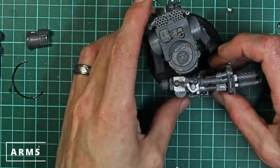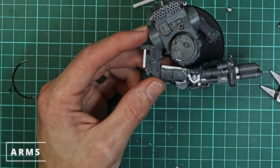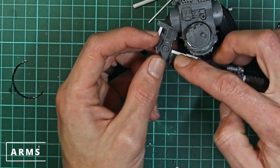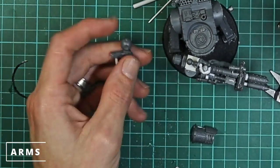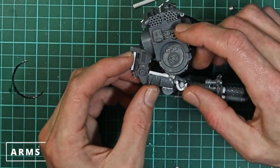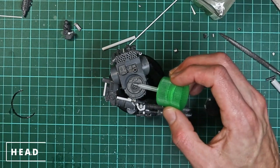Now that I'm happy with the positioning of the flamer and the arms, I can go ahead and start gluing them together. Now we've got the gun positioning done, it's time to do the head. There's no point leaving it — we know where we want it to be, so we might as well glue it on. All I did was just put a little spacer block on top of the hatch there, just to act as a spacer for the back of the head — just to make the hinges look like they actually attach to the rest of the head.